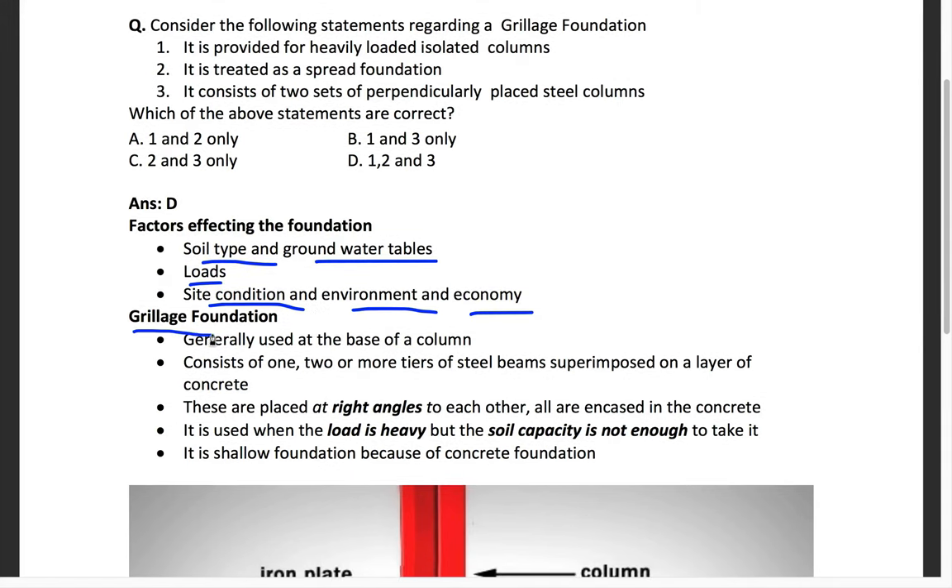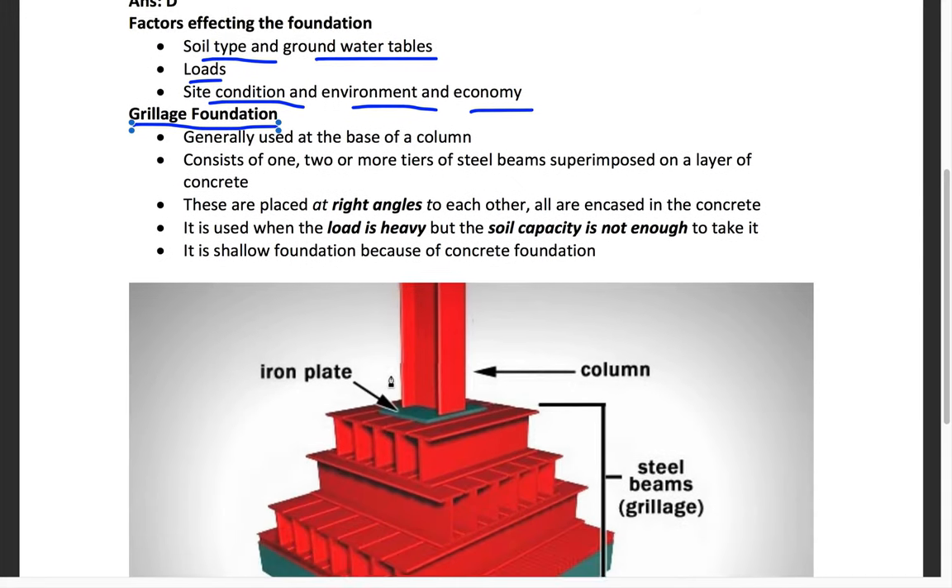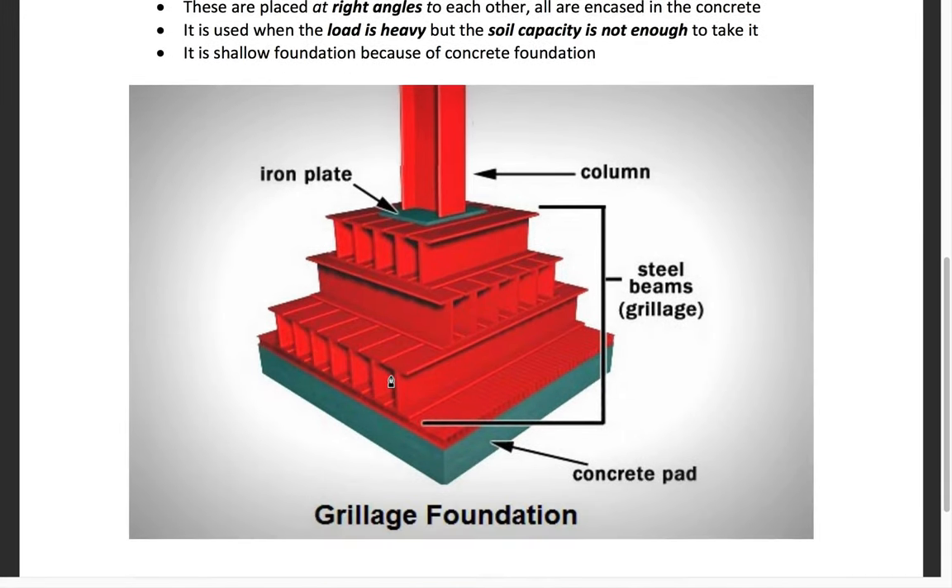Among all foundation types, the grillage foundation is one type of shallow foundation. Looking at this picture, you can see the grillage foundation: there is a concrete pad at the base, and on top of the concrete we have steel grills — steel beams arranged in layers.